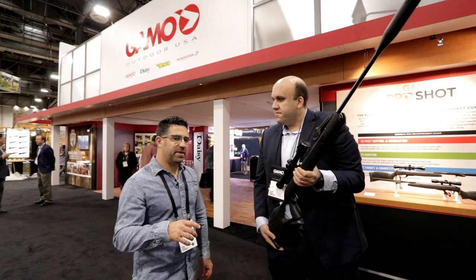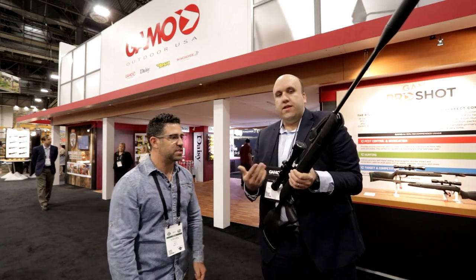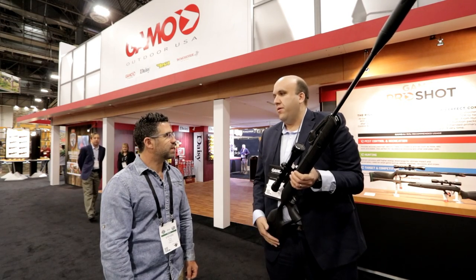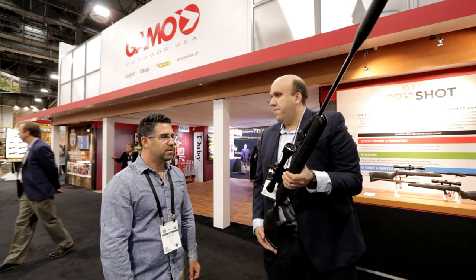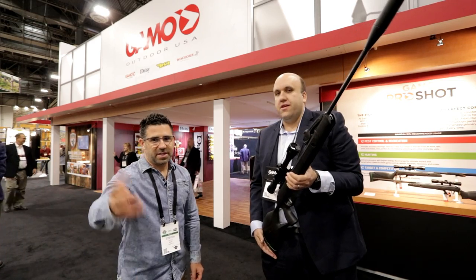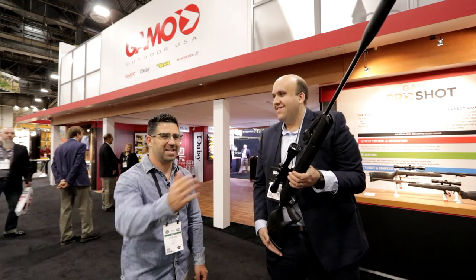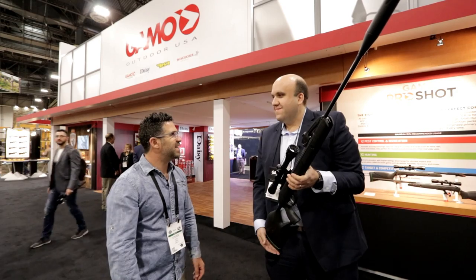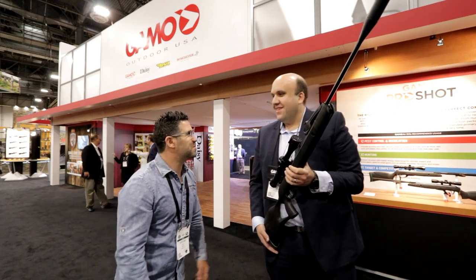The Maxim was available in .177 and .22 caliber. For this new model, we only did it in .22 because when you're looking for this kind of power, it's more targeted to hunting. You don't want to push a .177 pellet to 1,300 or 1,600 feet per second — it'll be zigzagging all the way down the field.